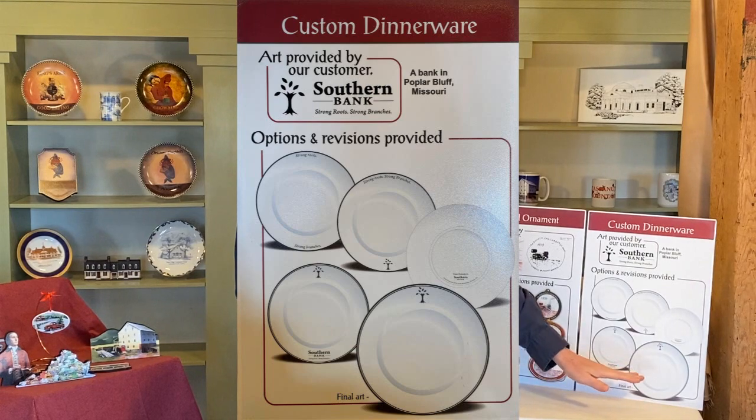The one that they finally chose was this very simple one with just the tree part of the logo — none of the words or text or anything like that. Just the tree and the platinum rim. And it turned out very beautifully.